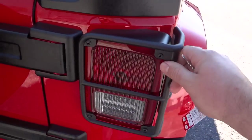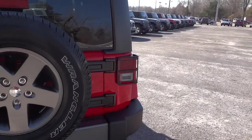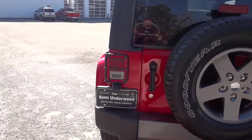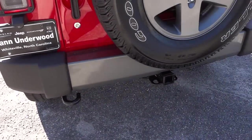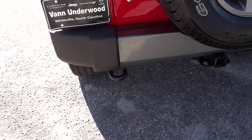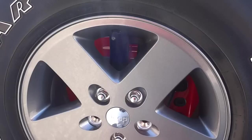You also have these little cages around the tail lights to protect them and give a little protection in case branches or something hits them while off-roading. This one has the trailer hitch and the tow hook. Here's a closer look at the gray wheel.